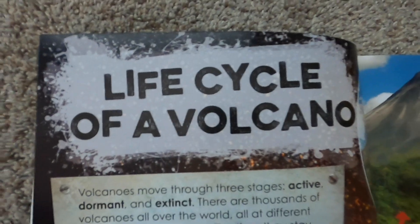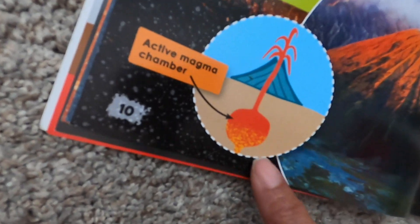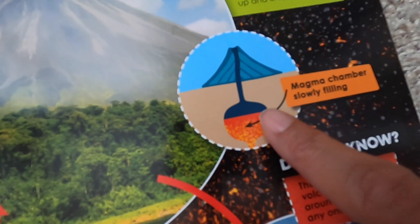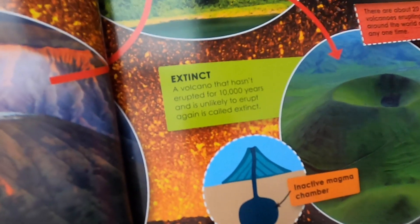The life cycle of a volcano — there are three stages: active, dormant, and extinct. A volcano that has erupted at least once in the last 10,000 years is called active, and the magma chamber is filled up and ready to erupt. A dormant volcano is a sleeping volcano — it hasn't erupted in many years, but it could wake up and erupt again. The magma chamber is slowly filling up. A volcano that hasn't erupted for 10,000 years and is unlikely to erupt again is called extinct — it has an inactive magma chamber with nothing inside.